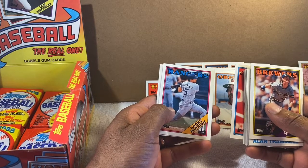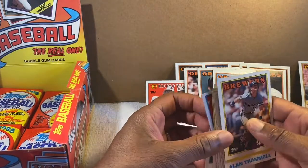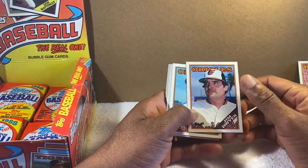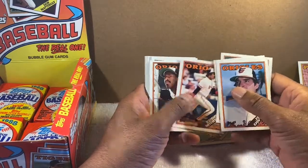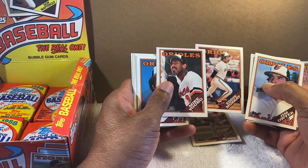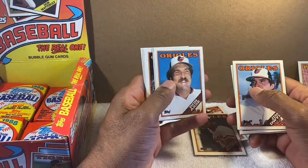Spike Owen. Larry Parrish — remember that name. Steve Lyons — I thought first base but actually third base and outfield. So that's what I have — out of about half the box I pulled a handful of Orioles cards but didn't get Cal. Let me run through who I've got: Jim Dwyer, Ken Dixon, John Habyan, Mike Boddicker — one of the better ones. Eddie Murray. Mike Young — great power hitter, supposed to be Eddie Murray's replacement at first base, flashed good power early on but the batting average kept going down.